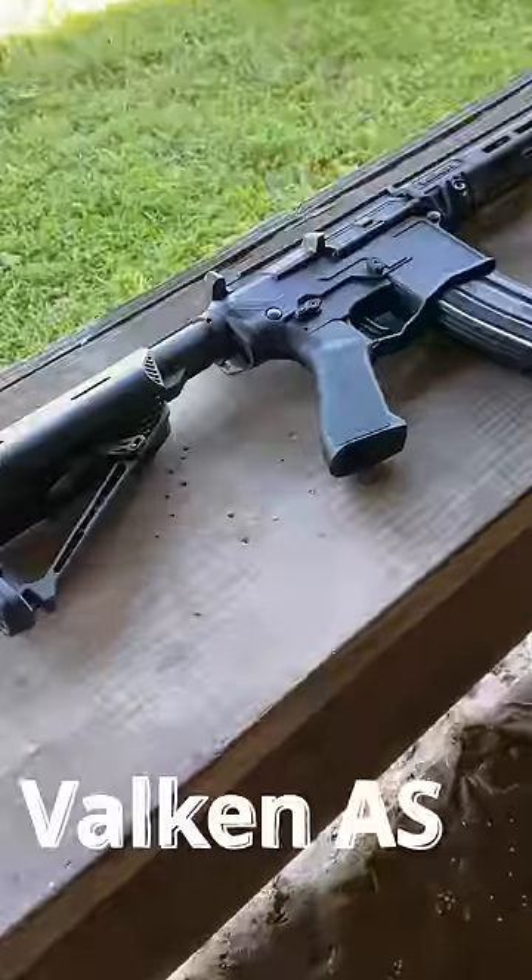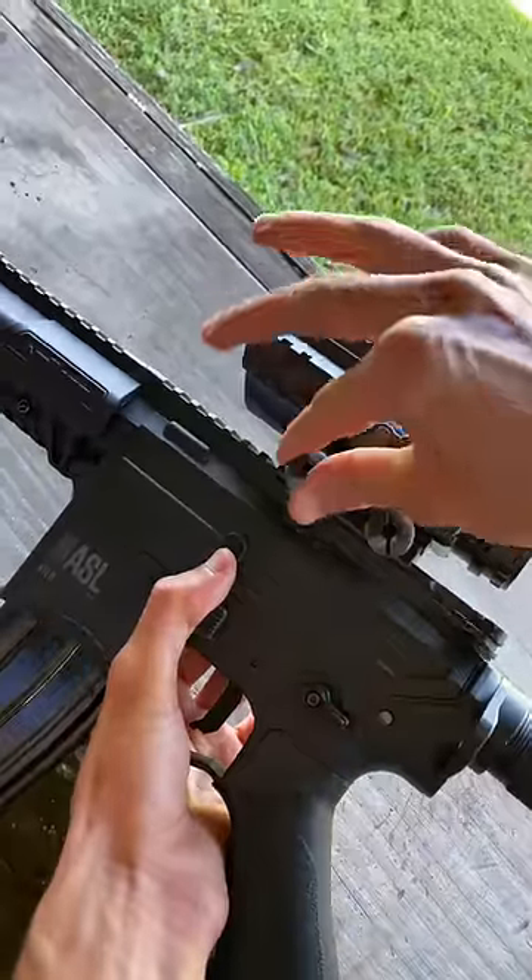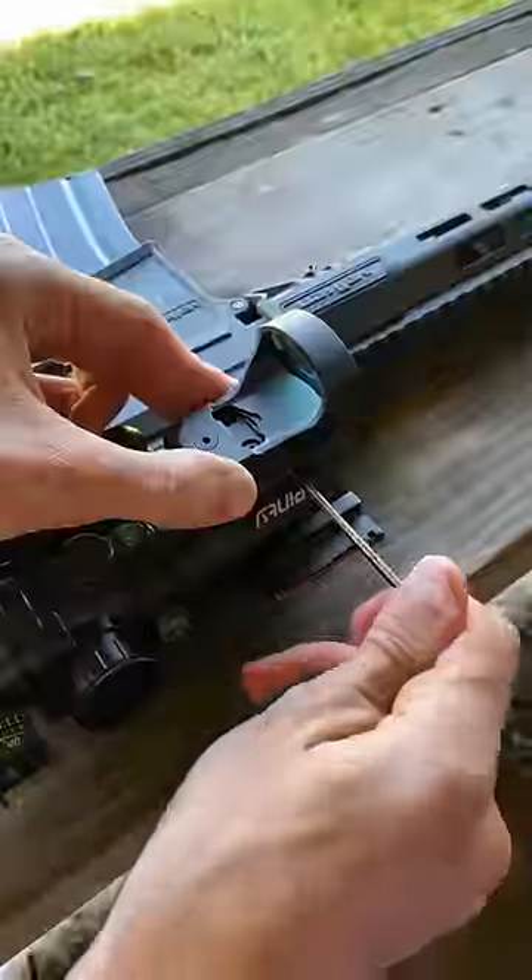How should I set up my rifle is something I get asked all the time, so let's start off with the Valkan ASL. I like to keep things pretty simple, so we're just gonna add a 4x scope, and then I like to have a backup sight, so we're gonna put a red dot on top of that.